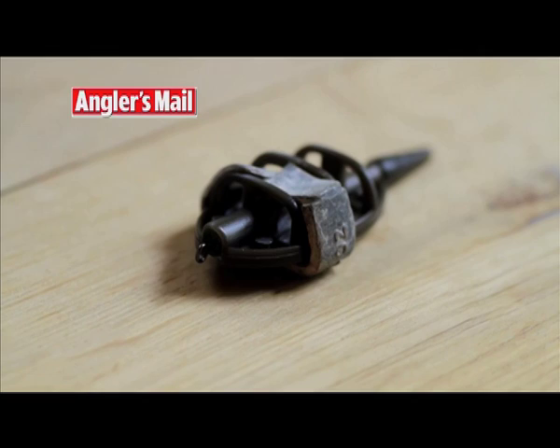Now keep watching as I'm going to run through how to mix up some groundbait and prepare dampened micro pellets for using with your new free piece of kit.